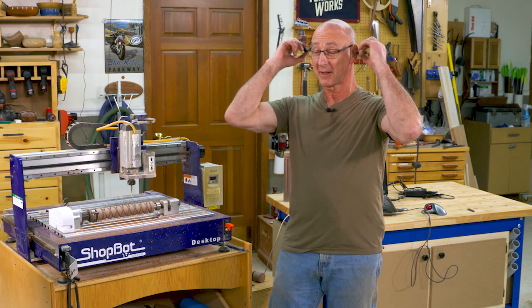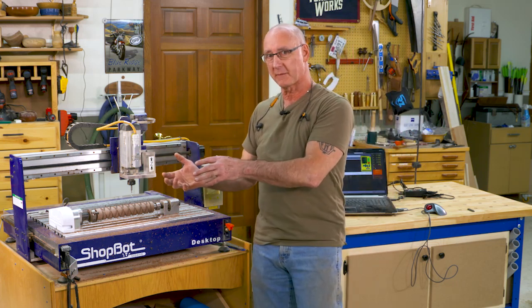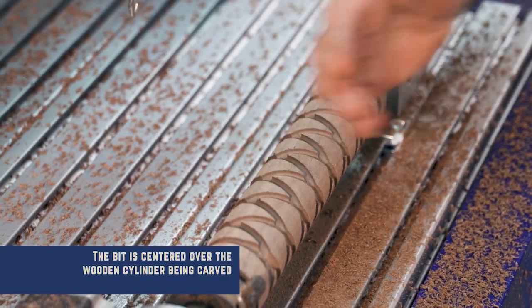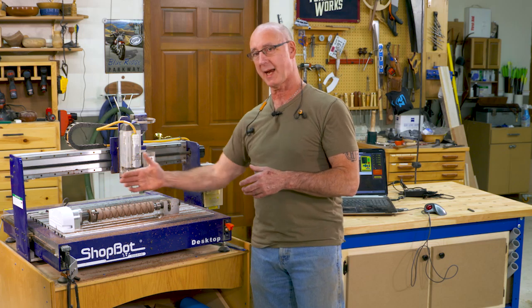As many times as I've seen this run, I just still think the technology is so cool — we're moving in all these different directions. When the bit comes forward, it's centered over the spindle here, and that's what gives it that location. From there, we're using the X in this direction and of course the Z in this direction while the indexer is turning.